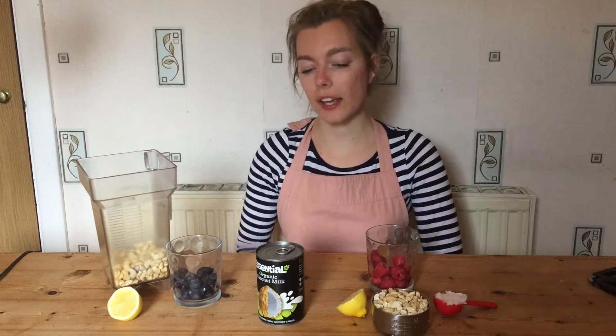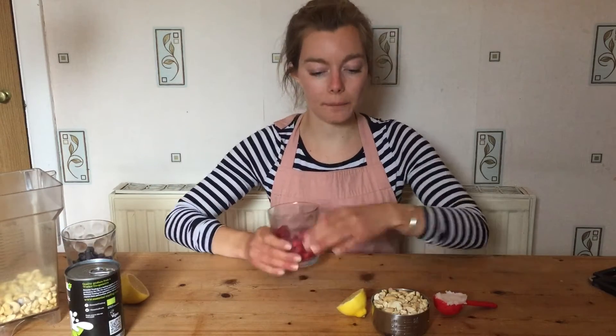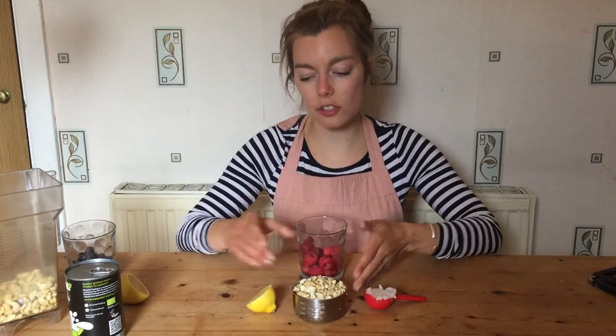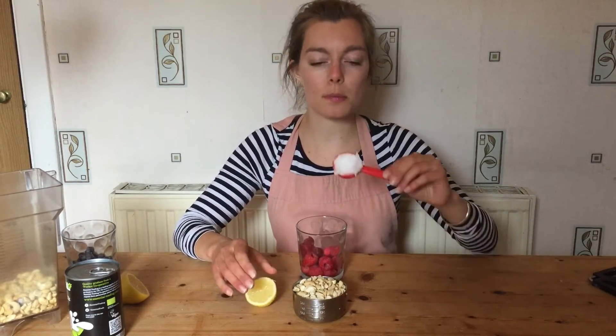I have all my layers for the cheesecake — red, white, blue. Let's talk about the first layer, the red layer. You're going to need half a cup of raspberries, a whole cup of cashews, half a lemon, and one tablespoon of coconut oil. Let's start making this. I've got my cashew nuts in my blender and I'm going to pulse it.